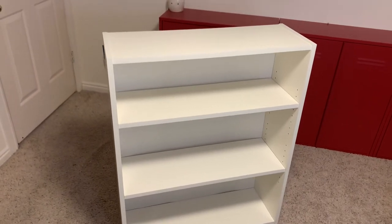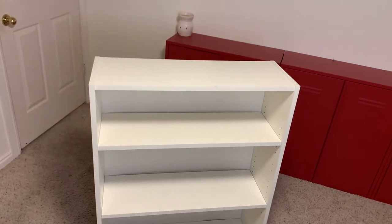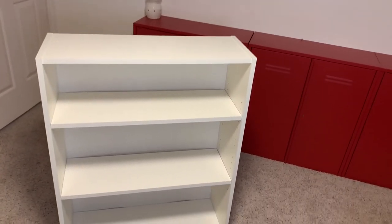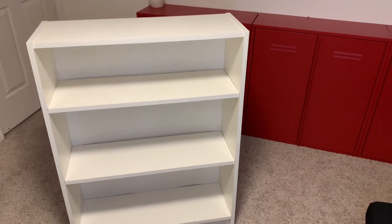Hello everyone and welcome back to my channel. Today we're going to be putting some Morliden doors onto an old style Billy bookcase. We do have to do a little bit of modifications on this, which is what I'm going to take you through.